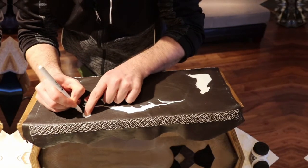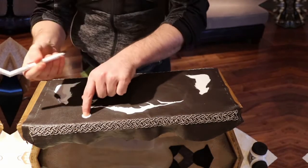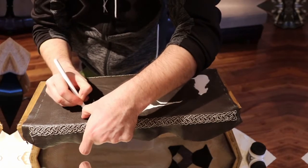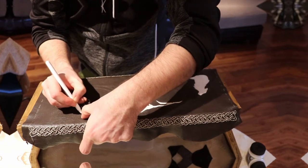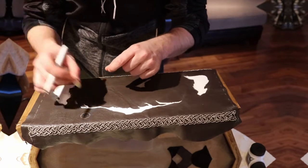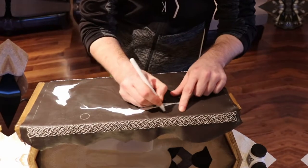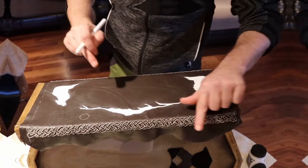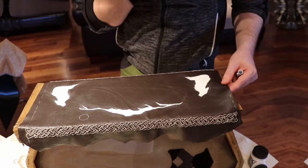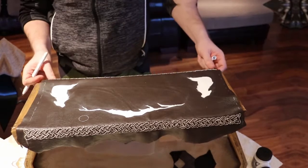I'm using this pen which is a Tandy leather pen — I've never been able to find anything like it anywhere else. It's basically a silver pen you can get from Tandy leather, and you can draw on it and rub it out with some spit. If it's been on there for days or weeks it doesn't really come off anymore, so it's great for quick things like measuring and drawing before cutting.